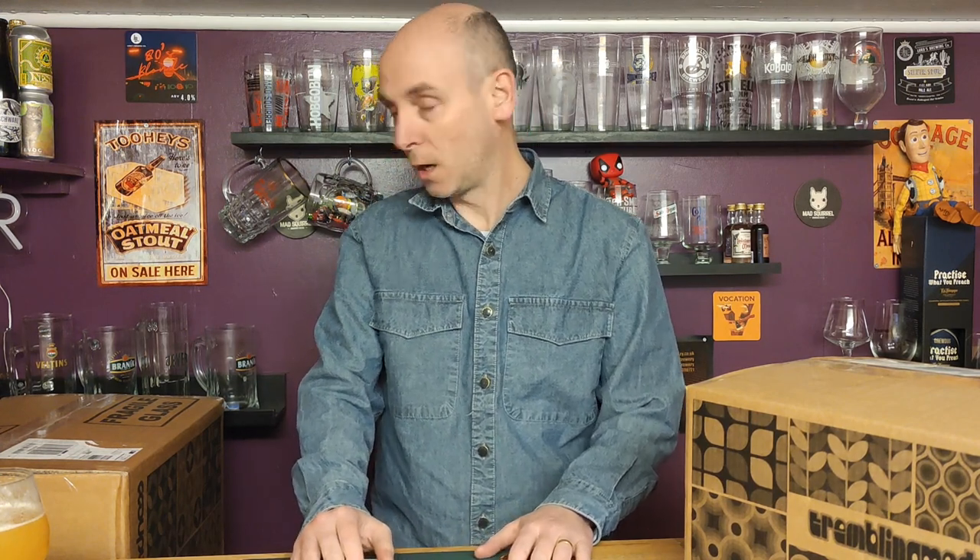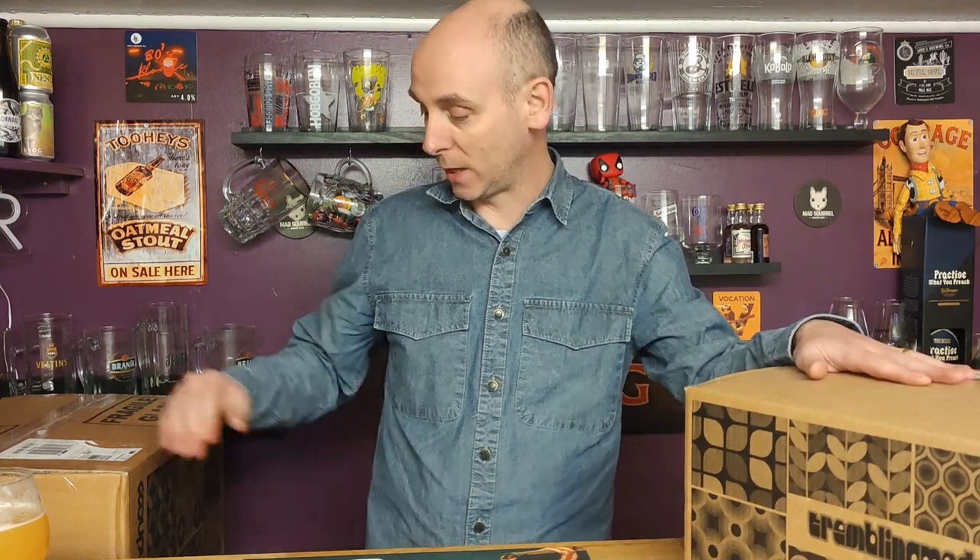Hello, welcome back to Chris's Beer Reviews. No beer review in this video — there'll be plenty of beer reviews following this. This is an unboxing from Tremble of Madness, and it's the biggest unboxing I've done on Chris's Beer Reviews. We've got two boxes: this one here and this very large one there.